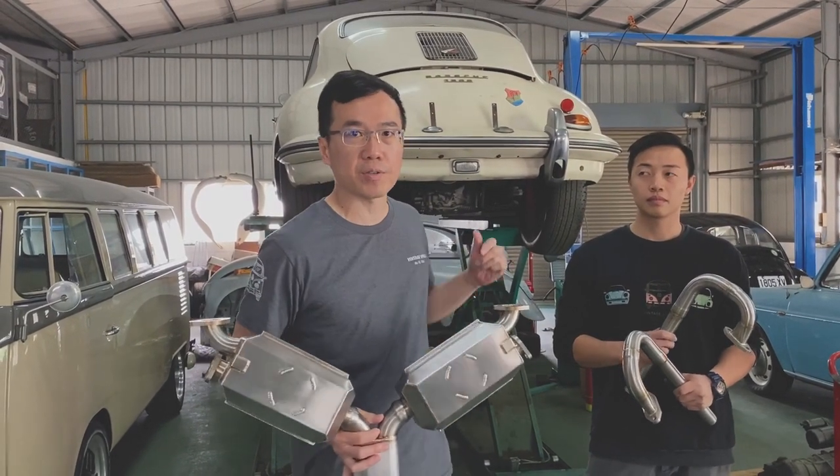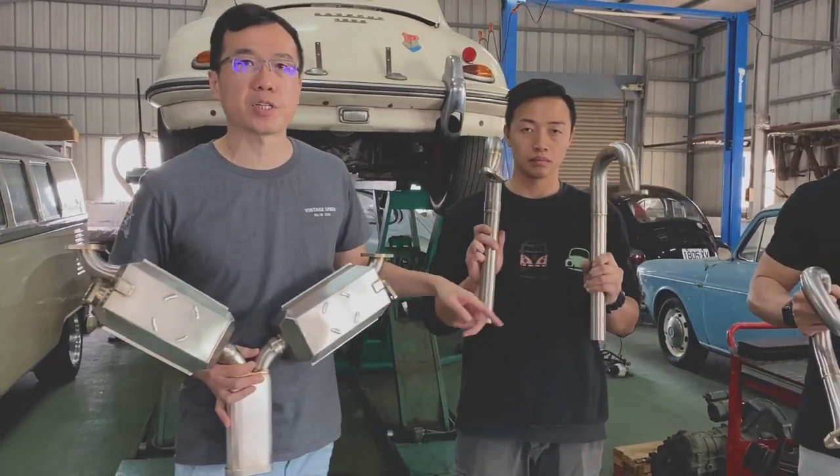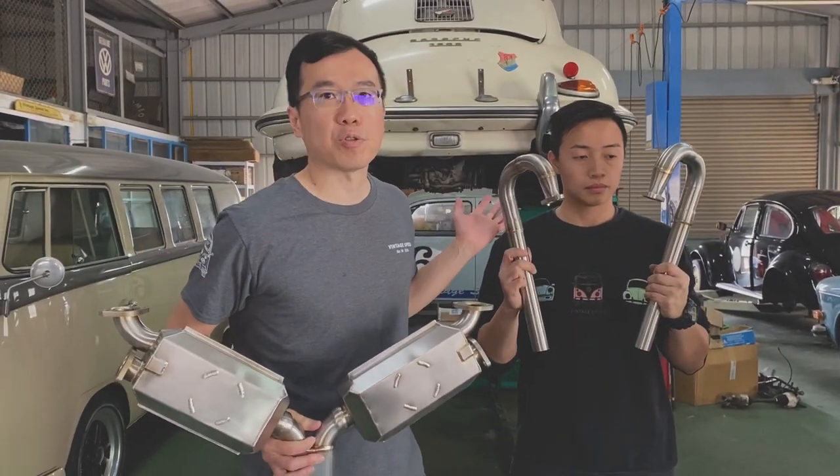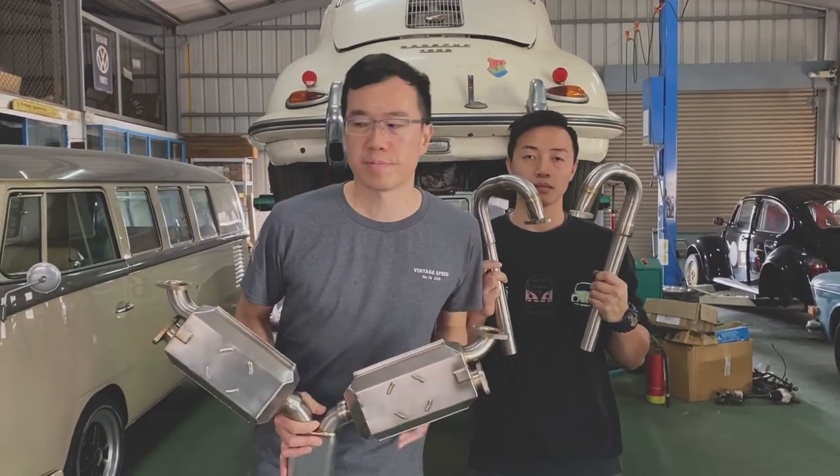Before that, I want to tell you this car has no heater box, so we will put the J-pipe first. If you have a heater box, you don't need to put J-pipes. So we start from J-pipes — follow us.